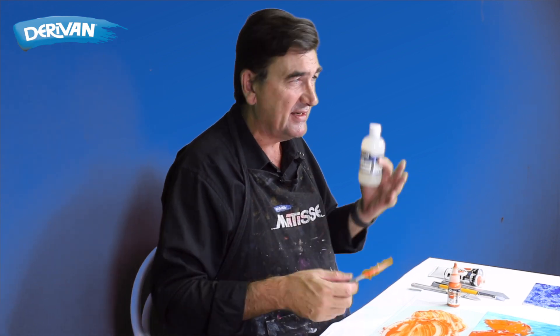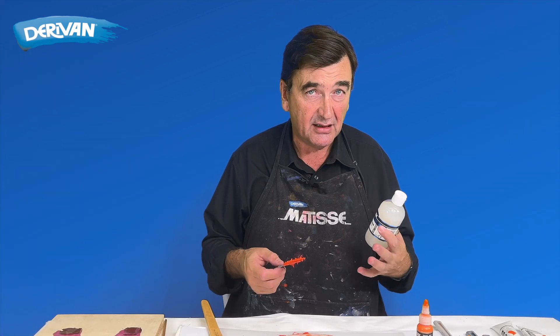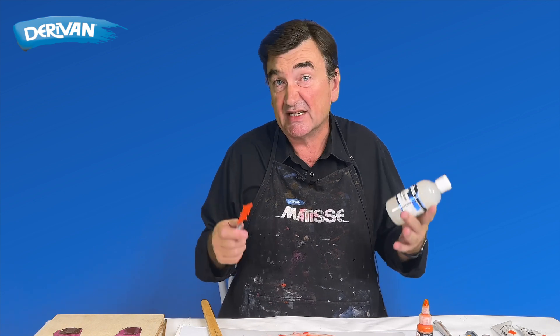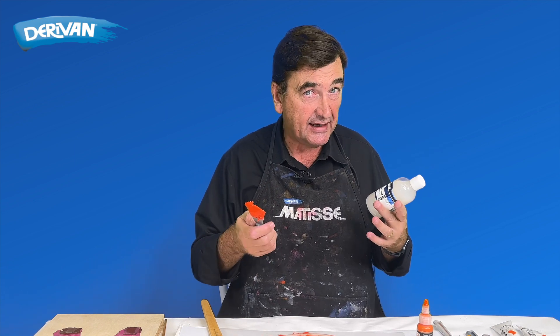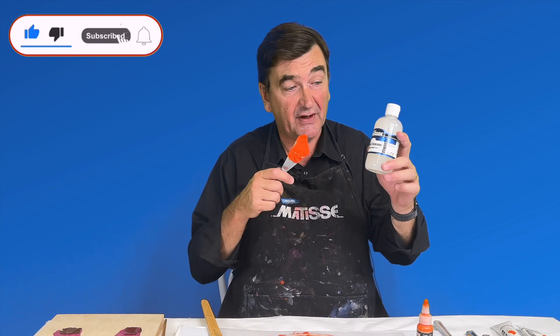Secondly, only mix up enough that you're going to use in the session or at least over the next couple of days. You don't want to mix up a really big batch and keep it for months on end, because if you go a little bit too thick it might start to thicken even further and even go hard before you get a chance to use it. So if you've got a whole range of Matisse flow colours, fluids, or really any thinner acrylics and you want to try your hand at a textured painting, then try adding a little bit of acrylic thickener.